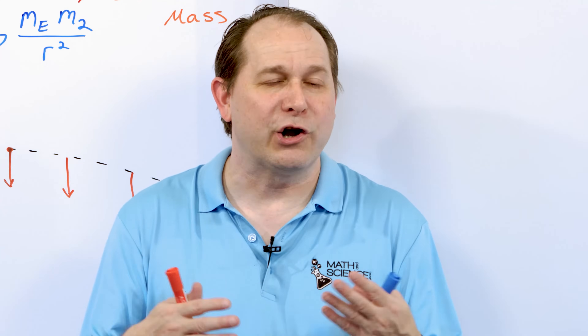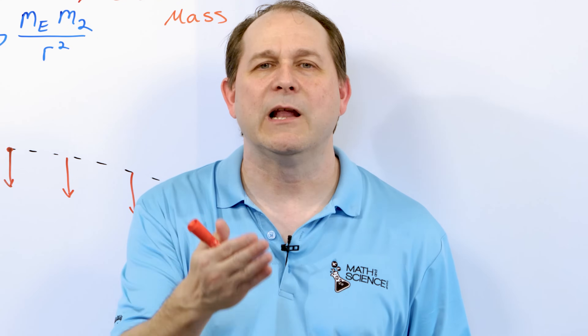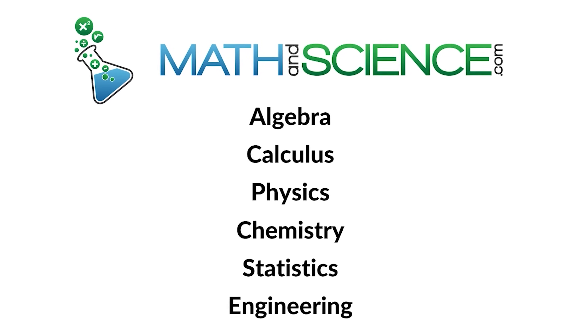I hope you've enjoyed this and learned something. I encourage you to grab objects and start dropping them, get a little Nerf gun, and see what you can find out. Please drop me a line, let me know what you think, leave a comment, don't forget to subscribe, and I'll see you in the next one. Learn anything at mathandscience.com.